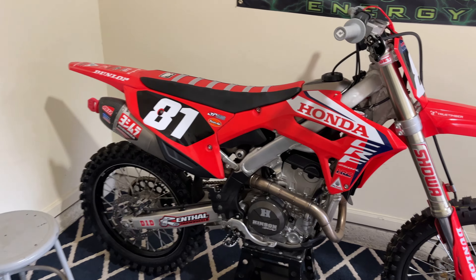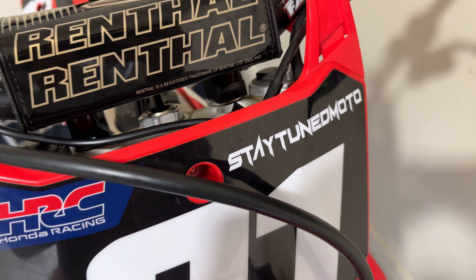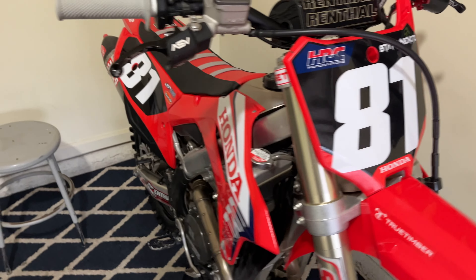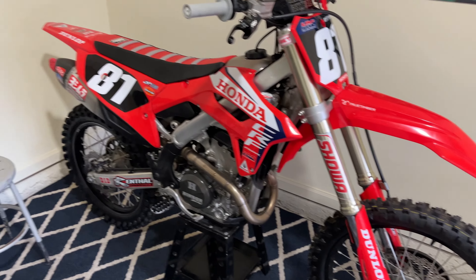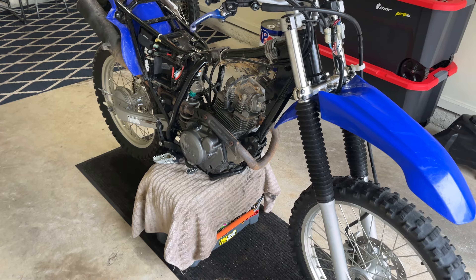I think all the boys are going, so fired up. This bike is ready — she's got new chains and sprockets, new tires, full oil change. It's turnkey. And I know you guys missed the number 81, I know you missed the vlogs.